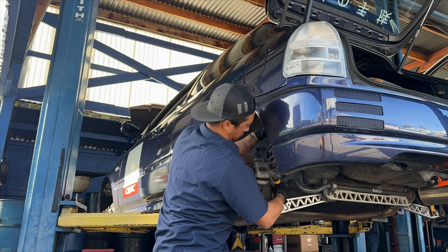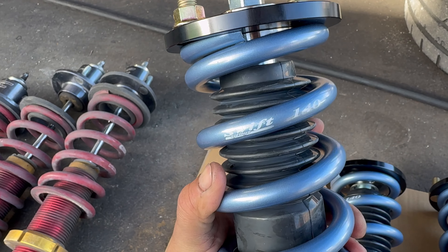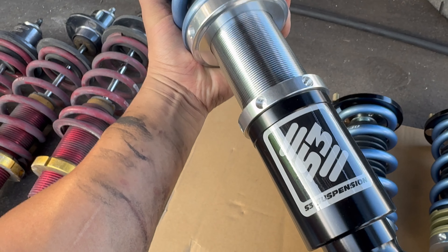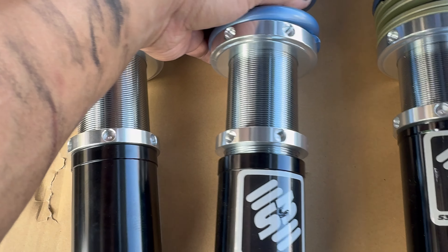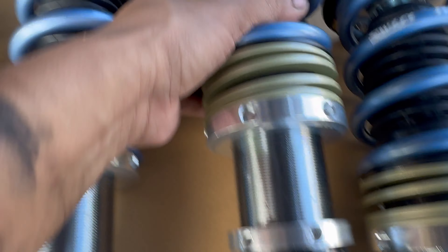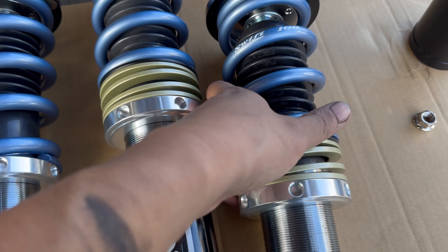Since my interior is already gutted, it's easy to access the strut mount bolts. This setup is the first full threaded body coilover I've ever run on this car, and it's nice to finally have some proper preload on the springs. Like most coilovers on the market today, ride height is adjusted by spinning the body of the shock up or down the bottom fork and locking it with the perch. On my application, helper springs are included in the rear.